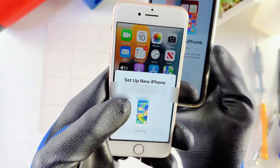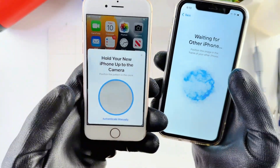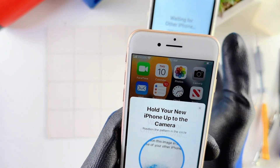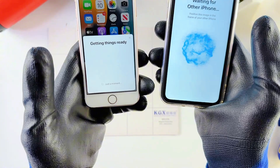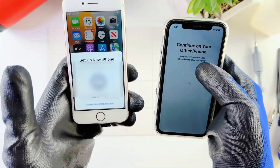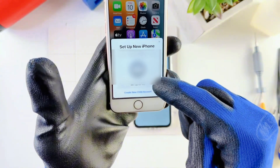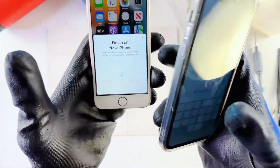It came up — hit Continue. Now it's connecting. This thing right here — we need to place the older phone over the new phone, just the camera, that way it captures the pattern on screen. The process is really easy. It says Continue on your old iPhone and keep this iPhone near your other iPhone while setting up, so make sure both phones are close together.